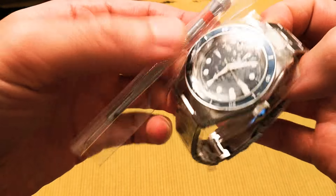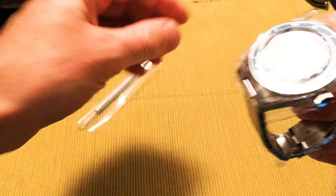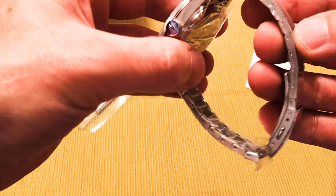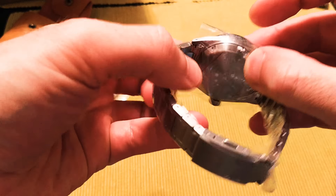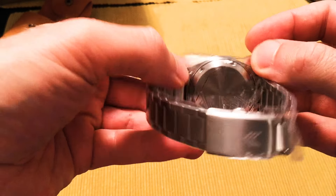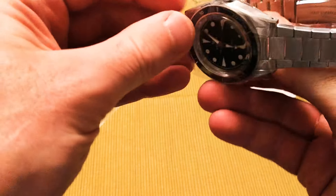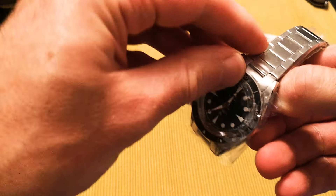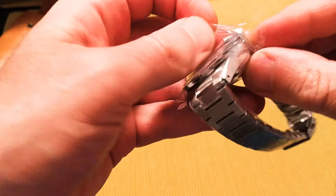Let's see if we can get some of this packaging off. There's plastic wrap on the bracelet, the watch back, and over the crystal. It's plexiglass on this, not so easy to get off without damaging anything.